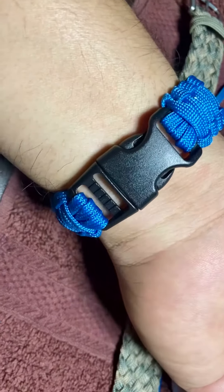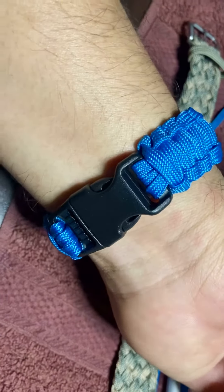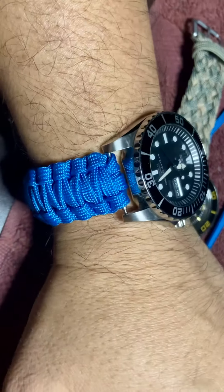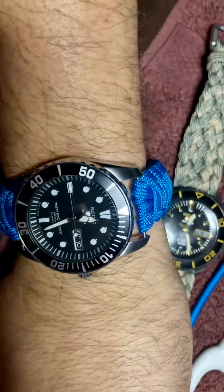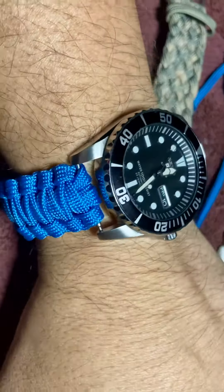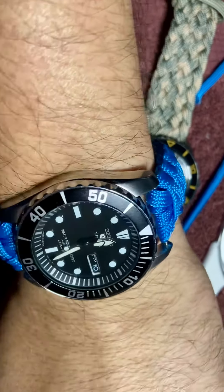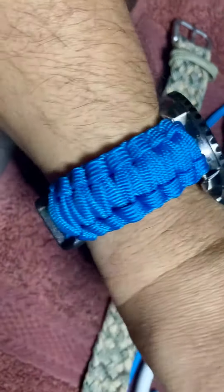I just finished making this project — my third paracord bracelet, or strap, I made for my watch. I really like it, it's really cool. This was the first, this is the second, and this now is the third. Not bad for a beginner, a very neophyte like me. I really like this watch very much.